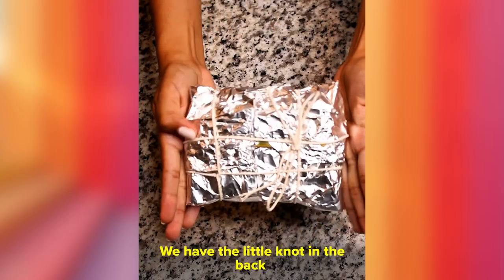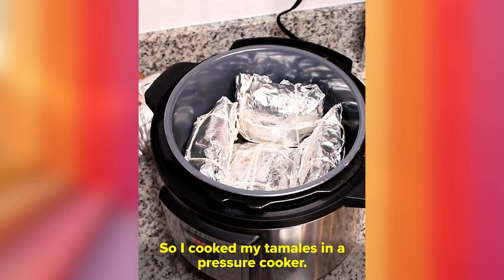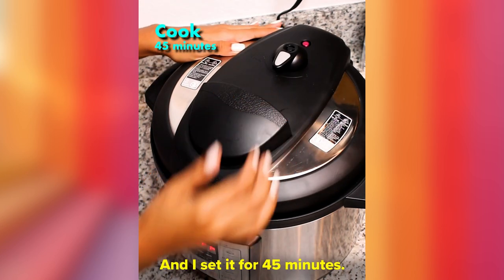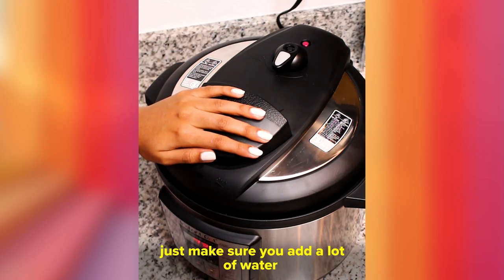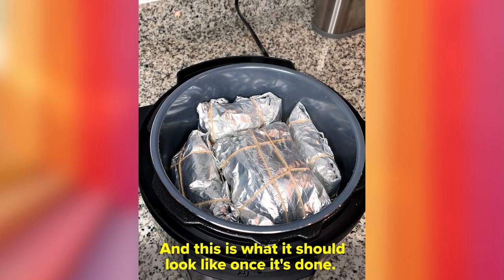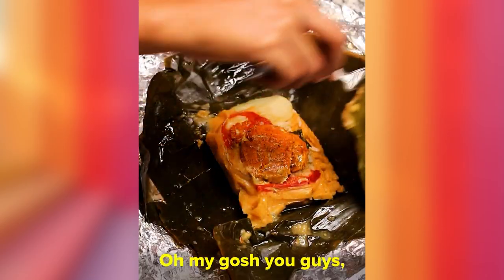There you go — the little knot in the back, very secure and ready to go. I put my tamales in an electric pressure cooker, added about two cups of water, and set it for 45 minutes. If you're using a conventional pot, add a lot of water and cook for about three to four hours. This is what it should look like once it's done — look how beautiful!